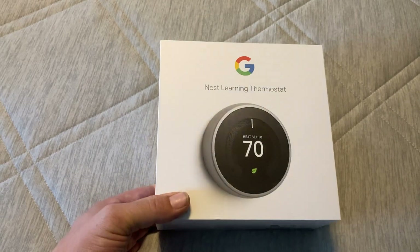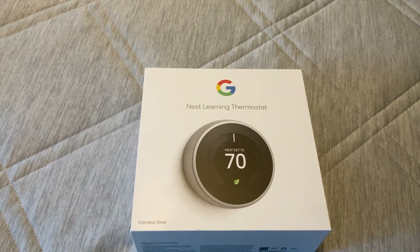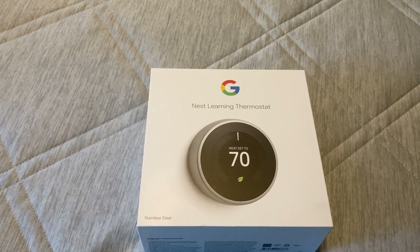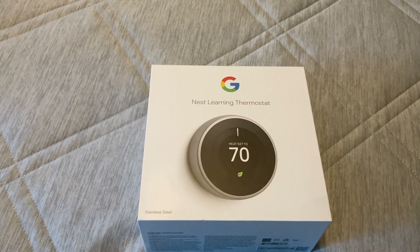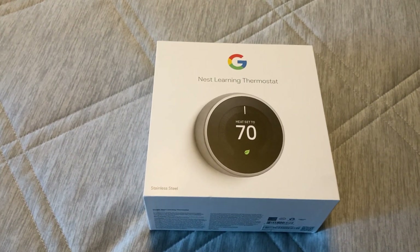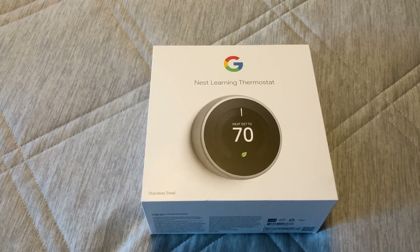For being a $250 thermostat, I thought these features should have been included. I got it on a good deal — I got several rebates. It's normally $250 and I paid $150 for it. I thought at that price I'm going to try it. Well, for some people those features might not be an issue. For me, this was a big deal. So I'm going to lose the shipping cost, send it back, and get my $150 refund.